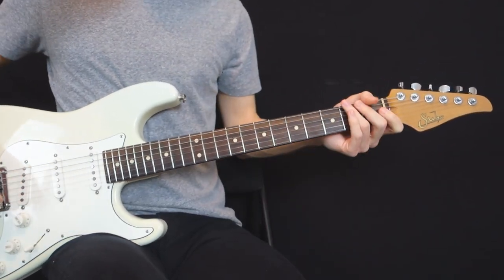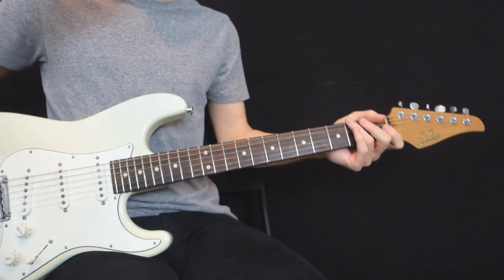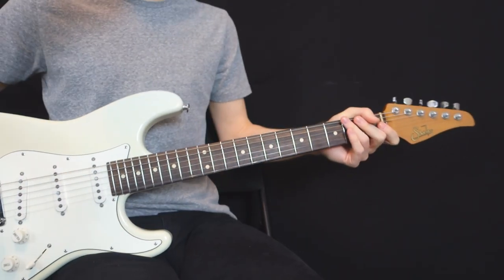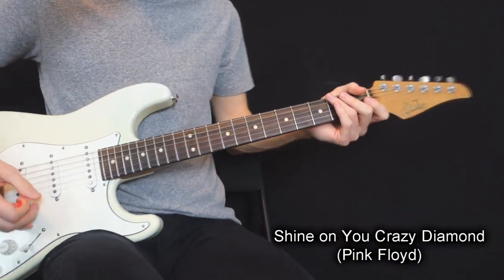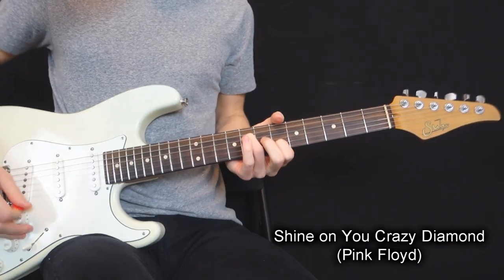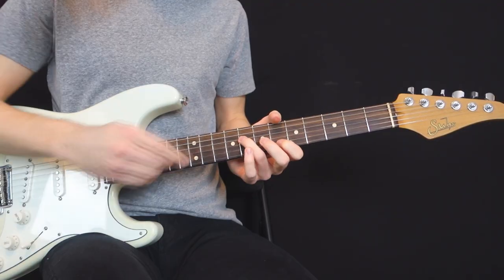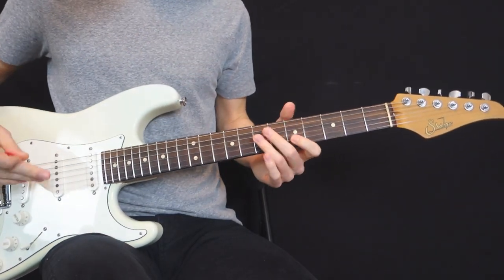Welcome to your chordal guitar lesson of the week. Today let's just nerd out on a Pink Floyd chord for 10 minutes. I'm talking about this iconic chord heard in Shine On You Crazy Diamond — that chord that pierces through your soul every time you hear it. There is so much to say about just those four unique notes in this chord.